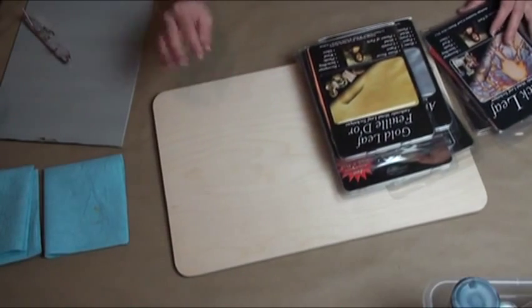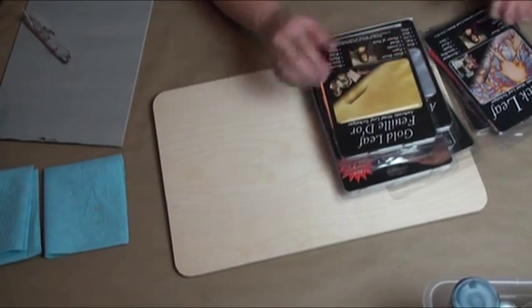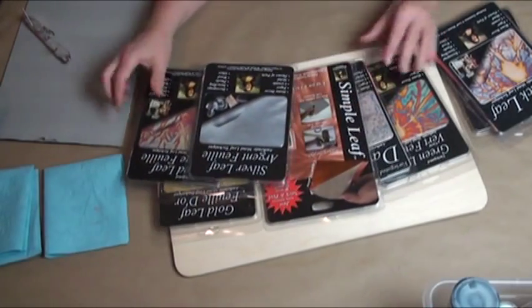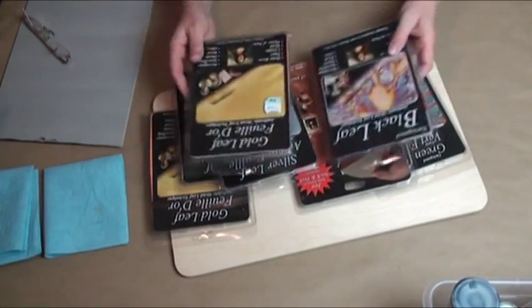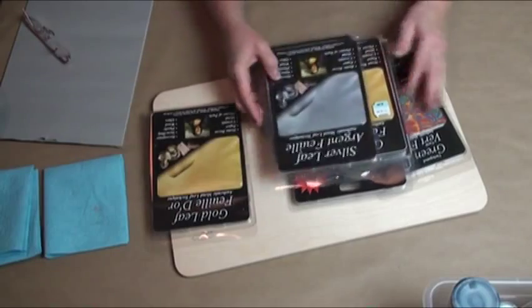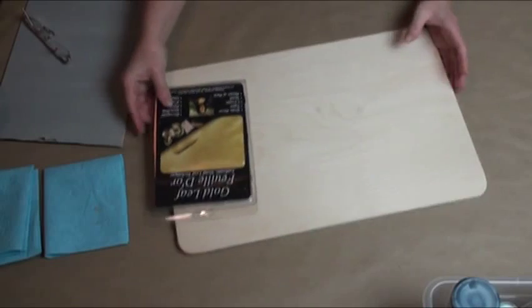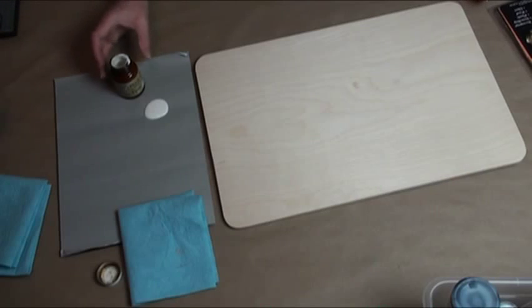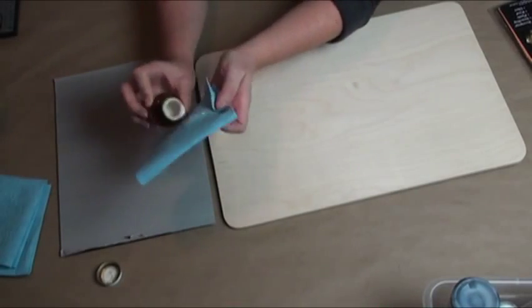The very first thing I want to do is try sanding through paint and relieving to a gold. I'm going to choose regular gold leaf. Gold leaf comes in many colors — copper, variegated, silver, and all kinds. We even have new metal powders you can mix with a liquid. In this case, the leaf is what's going to make me happy, so I'm going to use the leaf and I need some adhesive.